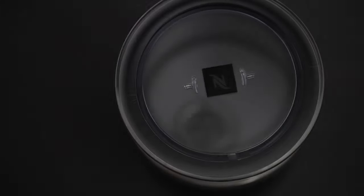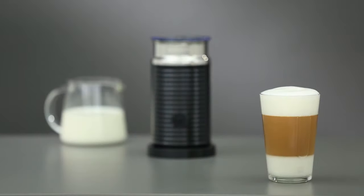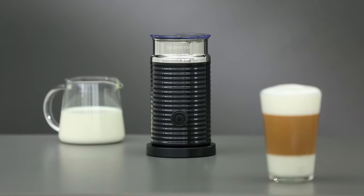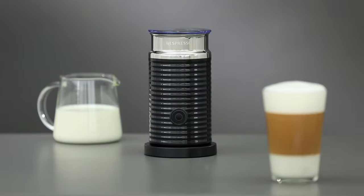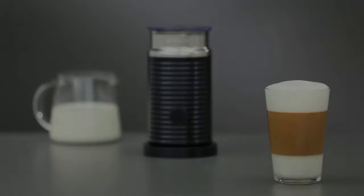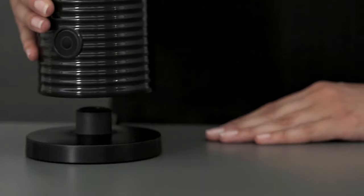Welcome to this Nespresso assistance video on how to use your Nespresso Aerocino milk frother. The Aerocino allows you to obtain a light and smooth hot or cold milk froth, offering you endless ideas for the perfect coffee. You may also use the Aerocino to heat your milk for a cafe latte.